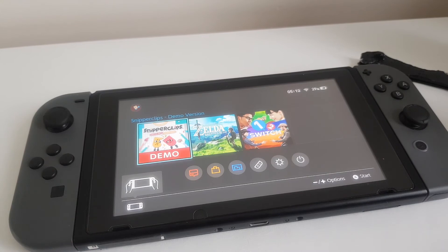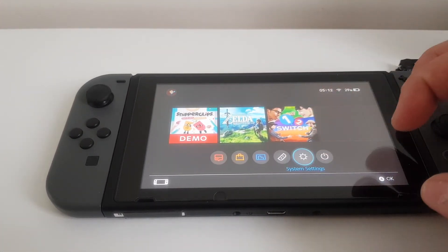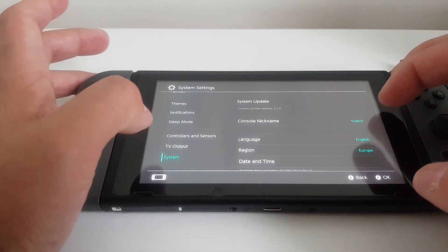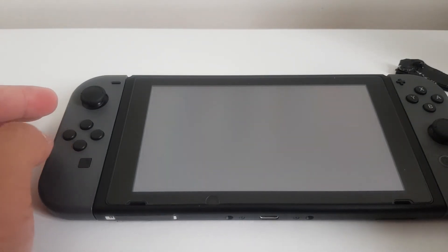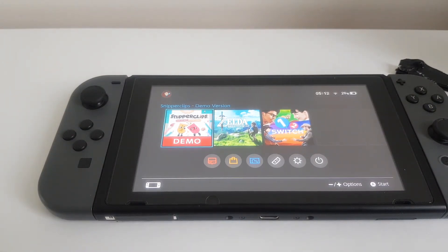I hope you guys know what the problem might be. Right now I'm on firmware 2.1.0. I hope you guys know what my problem might be in this situation, and I hope that if other people have the same problem, we can find a solution together. Thank you for watching.